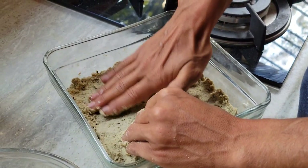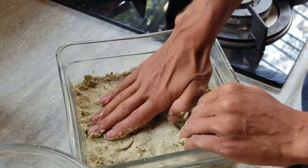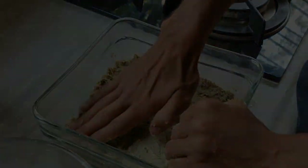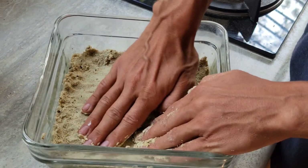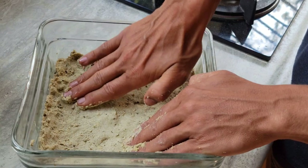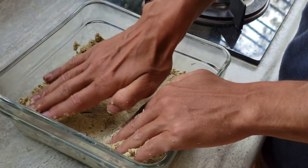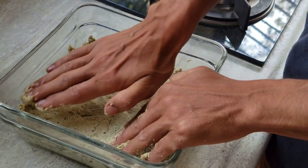I think your body maxes out on certain food after a couple weeks of eating it, so it's good to change it up and get a different range of minerals and nutrients. I'm going to shove the sides up a little bit so there's like an edge, a ledge, a rim — a little pizza handle.